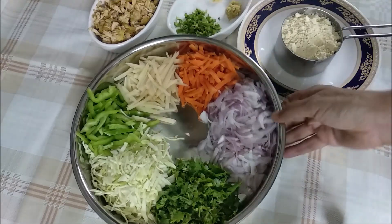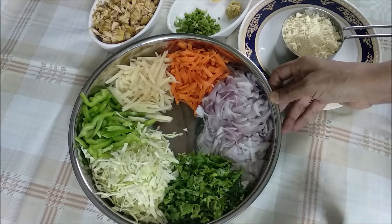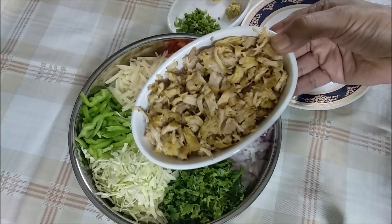Here is a small vegetable. There are carrots, potatoes, and cabbage — a lot of cabbage. There is also a little chicken, about 180g of chicken.